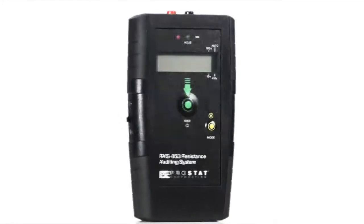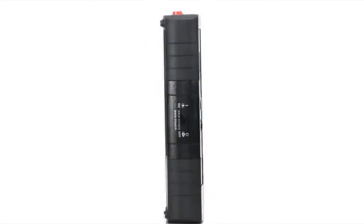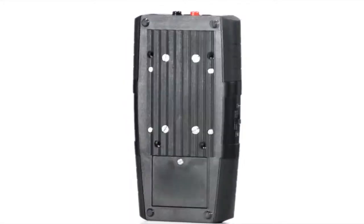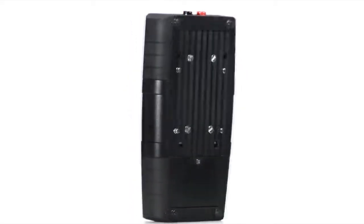The PASS 853 is our answer to a low-cost, constant voltage version of the PROSTAT PRS 801 resistance system. While not intended as a laboratory-level instrument with the range of the 801, the PASS 853 is virtually as accurate in its own operating range. The 853 is designed for routine plant audits and it's very easy to use.